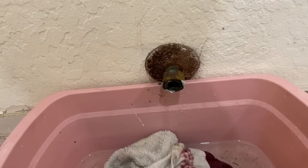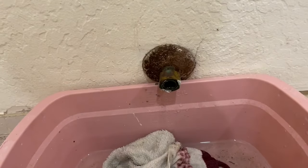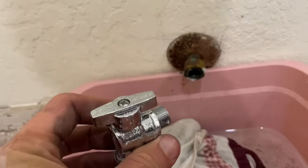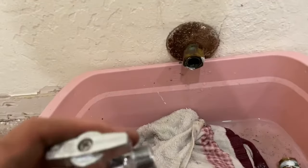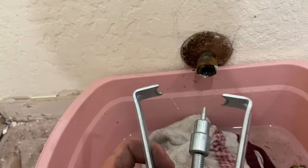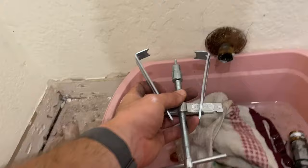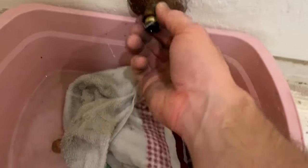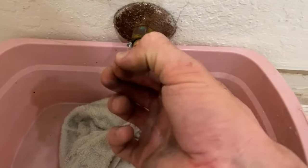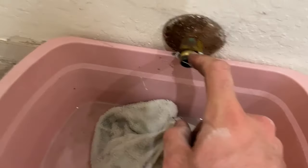We have a compression fitting on a half-inch copper pipe and I want to be replacing this with a SharkBite water shutoff valve, so I'm going to be walking through how to do it. The tool you're going to need here is a valve puller like this, got it at the hardware store for about 10 bucks. The reason why this doesn't just come off is because you've got this little brass compression fitting that is completely jammed onto this half-inch copper pipe.